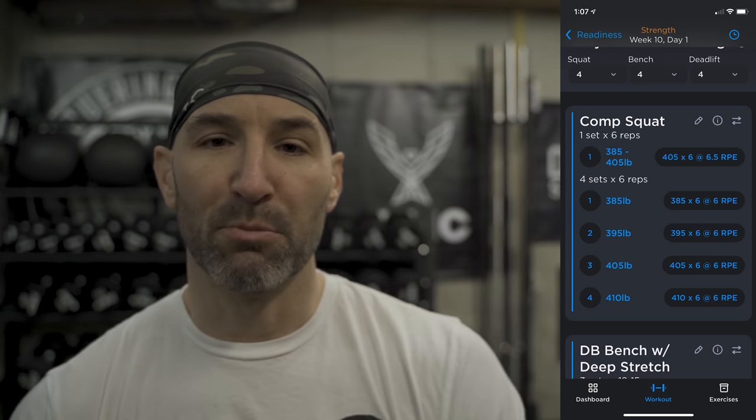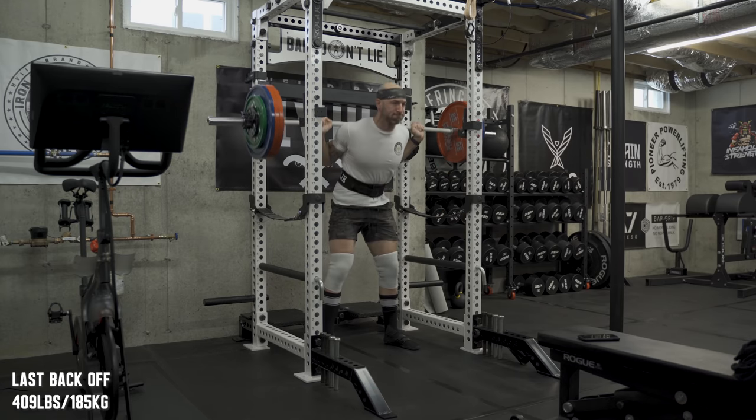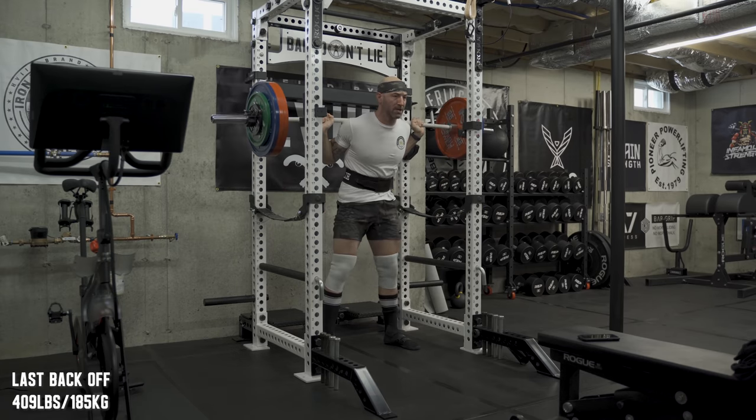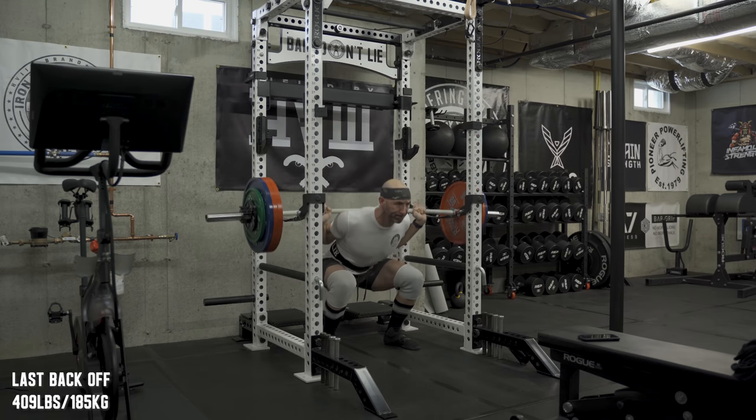An interesting thing happened on the back-off sets. The first one at 385 times six felt really good — I rated it a six — and every back-off set after that actually felt about the same. Even though I kept adding weight, my fourth and final back-off set ended up at 410 pounds, heavier than my initial top set. That's the app adapting to what I put in. If the work were too heavy and I reflected that, it would drop the weight or even drop sets. My last back-off set was better than my first top set, which is pretty sweet.